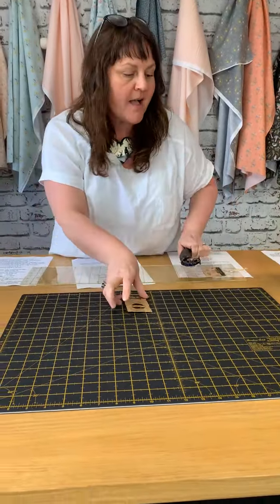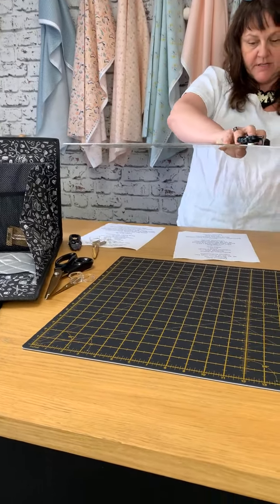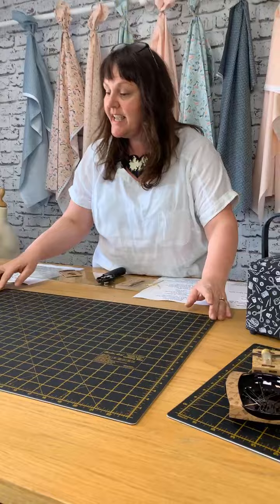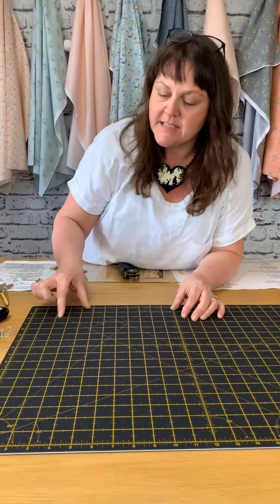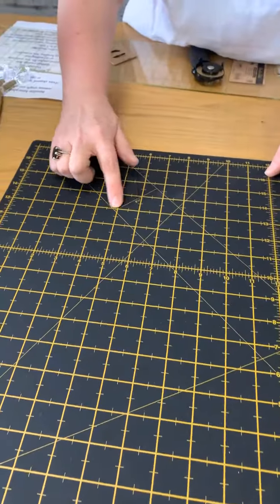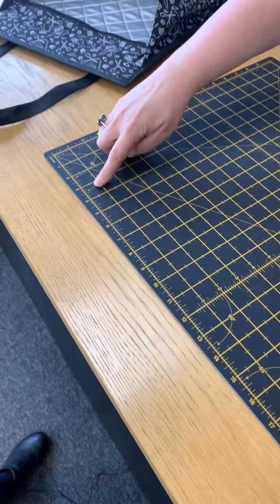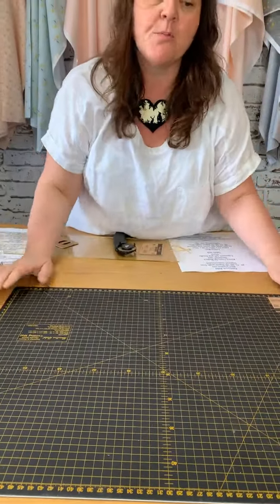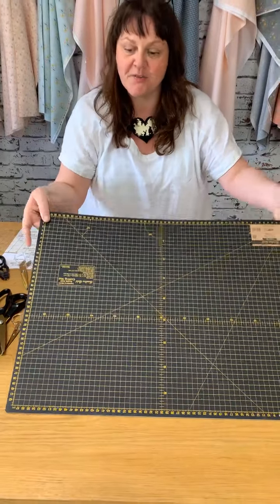Look at these cutting mats — they are just lovely. I love the black; it's very striking. On one side we've got inches. I've got one in 60 by 45 centimetres and the smaller is 45 by 30 — that's 17 inch by 23. You've got all the markings, and what I particularly like is the two-and-a-half-inch mark down the middle, which is great for cutting binding. You've also got various angle guides: a 60, a 30, a 90, and a 45 — great for quilting. And then on the other side you've got the metric markings if you prefer to work in metric or if you're a dressmaker.